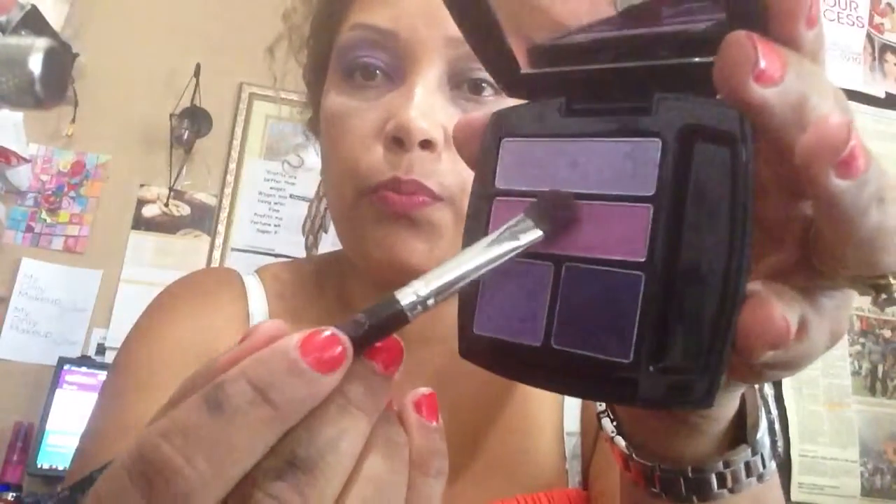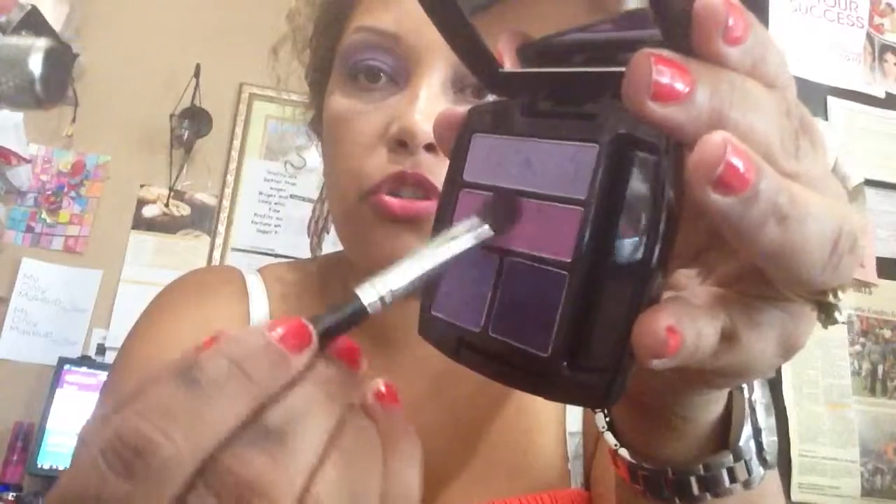I'm going to start with number two. Load up my brush — look at that color, it just pops. I'm putting it all over.